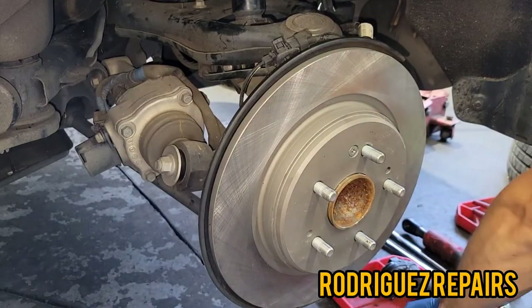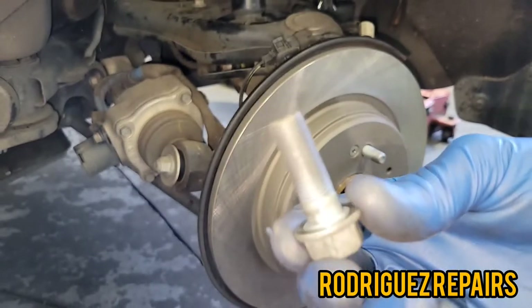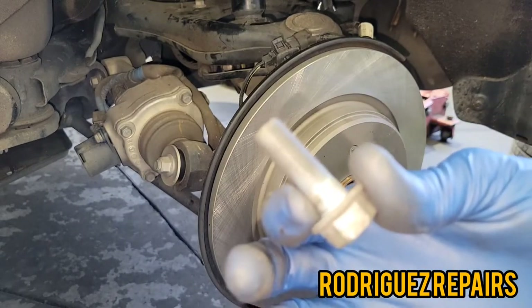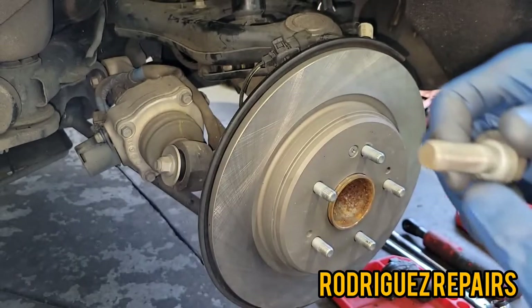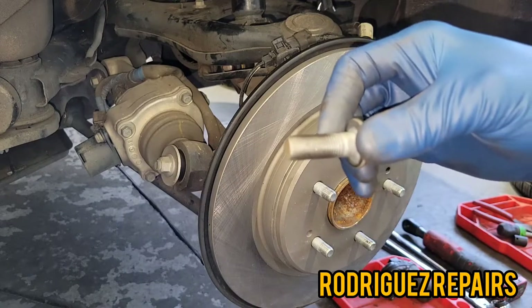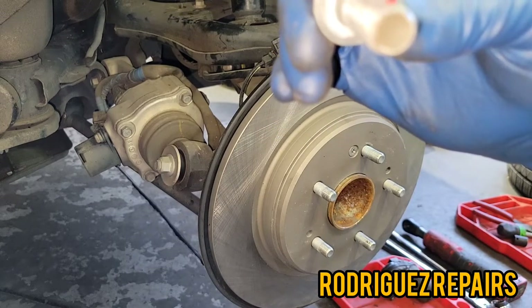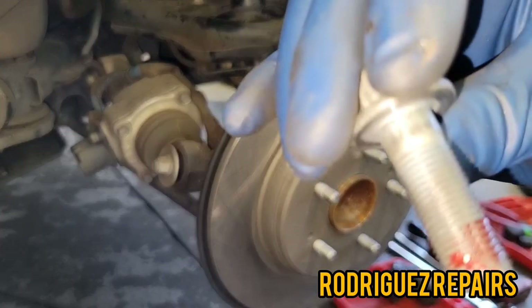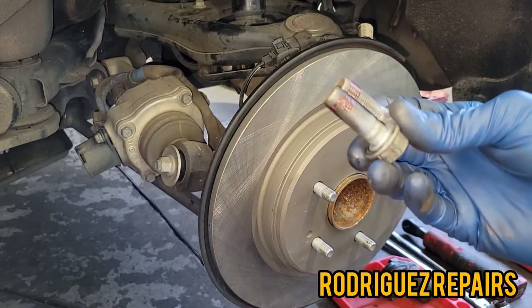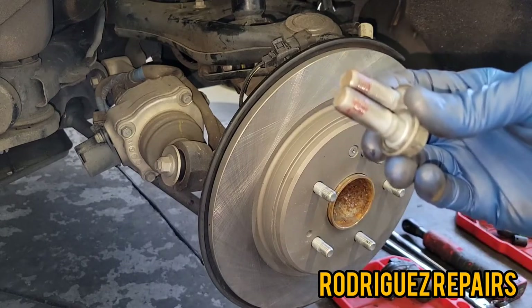Make sure that the bolts for the caliper bracket and the caliper itself — if they had loctite on them from the previous installation or from the manufacturer — you clean that loctite out of the thread because you're gonna have to re-apply loctite before you install these bolts. Apply some thread locker on the thread end of the bolt before putting it on the caliper bracket. Don't go overboard — the only part that grabs on the thread is the end, so just put it on the ends.